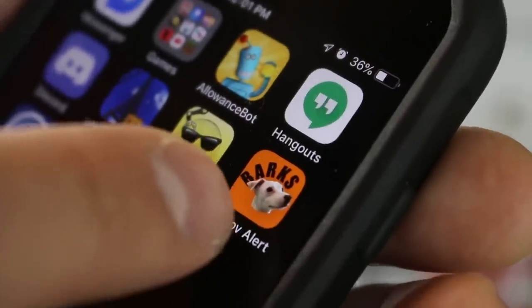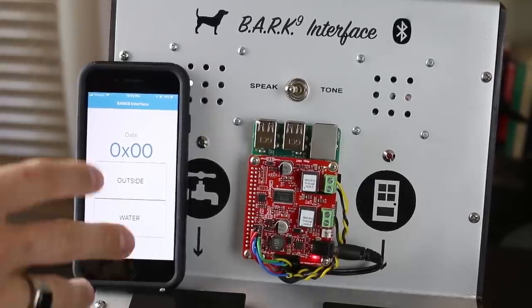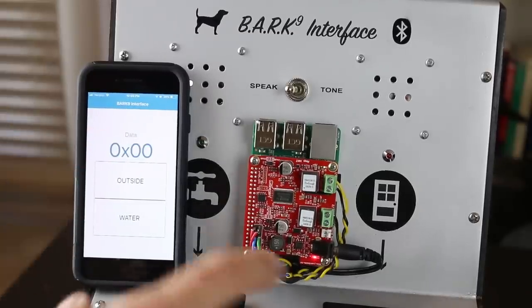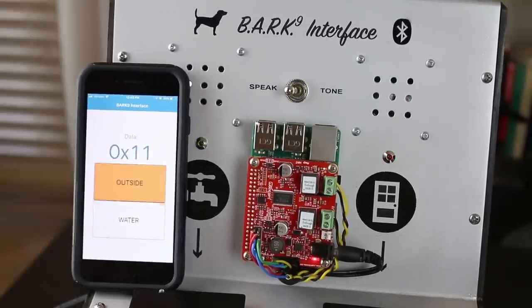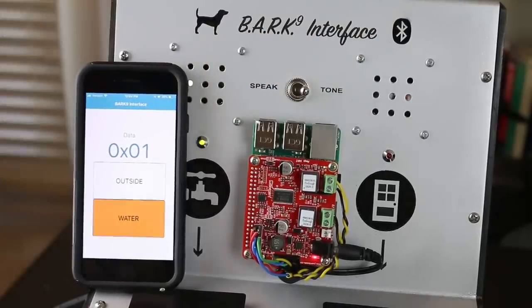Let's launch our Barks application. Here's the basic application — I just have two buttons. They don't do anything when you press them; they just light up depending on the state of the foot switches. Here's the raw data you'll see when we press a button. Water — I need water. It starts blinking. Then press the door: 'It is urgent, I need to get outside.' They both light up. You can see the digital values. Press both to reset. Switch to tone mode — and there it is.